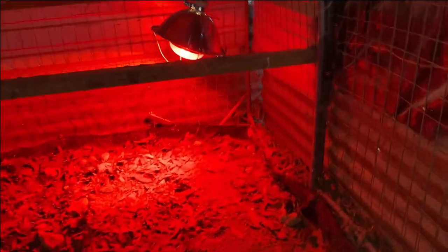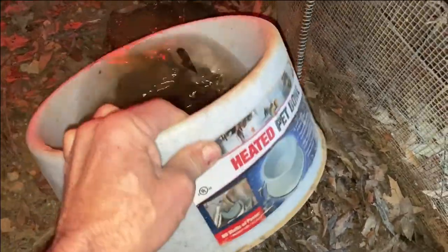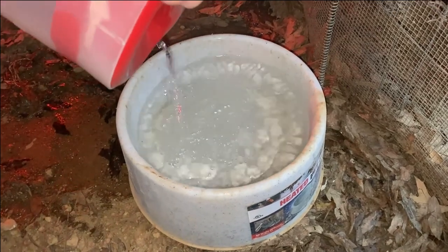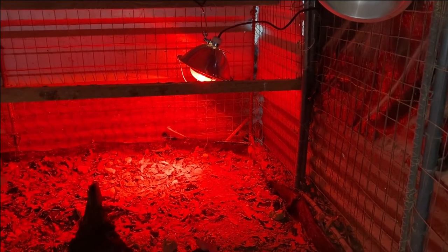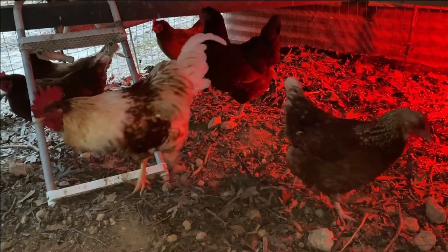Let me see — I put that heat lamp in here for them. Checking my water — that little water bowl is doing its job. There it is, the heated pet bowl. It's doing its job because it's 25 degrees right now. I'm glad I purchased that little heat bowl. Chickens can get over and warm up under the heat lamp. It's cold this morning — ain't it rooster? They're all snuggled up in here.